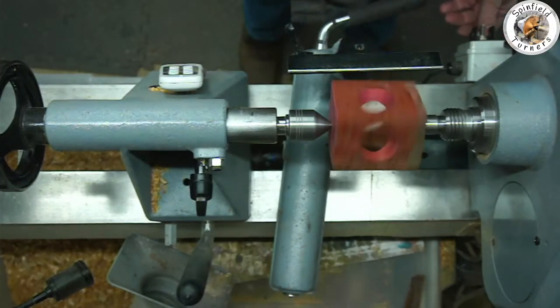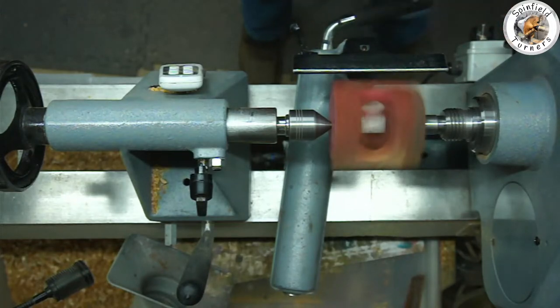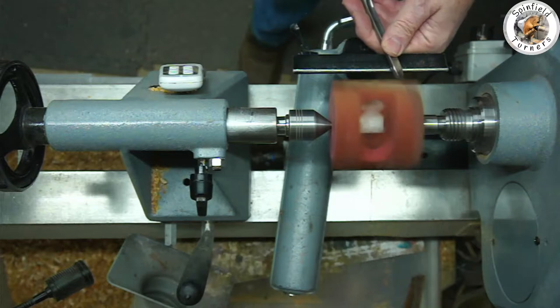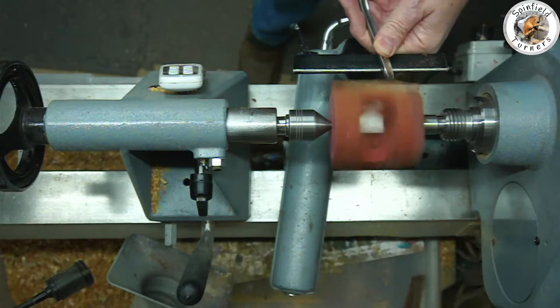It's now mounted between centres with a Crown Evolution Step Drive at the headstock and a long-nosed tailstock centre just to give it good support whilst I turn it around.